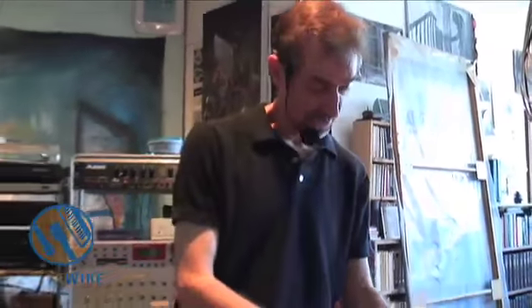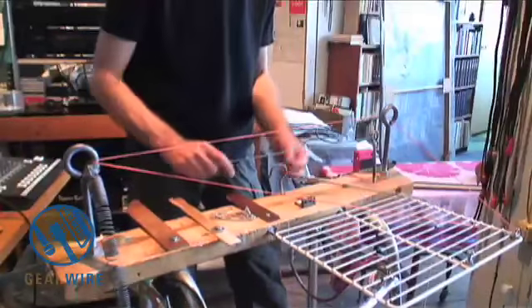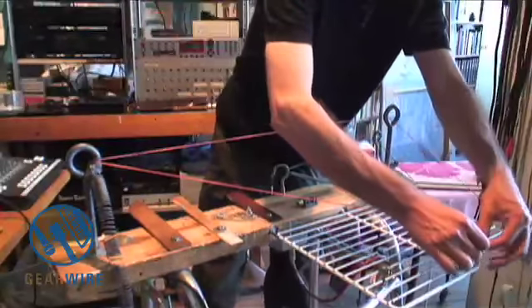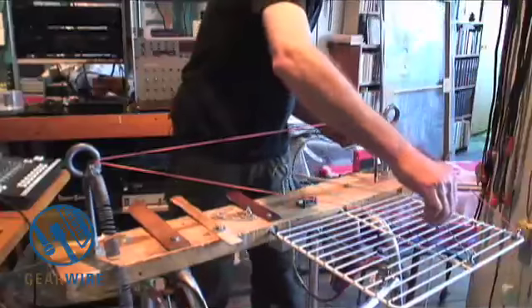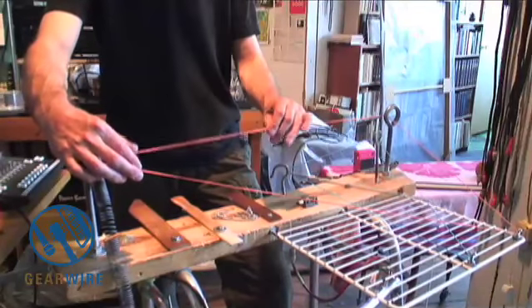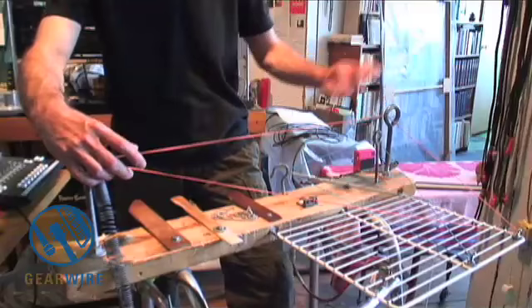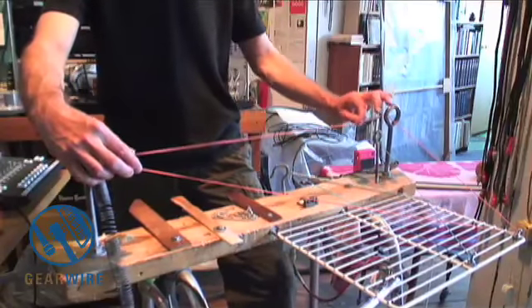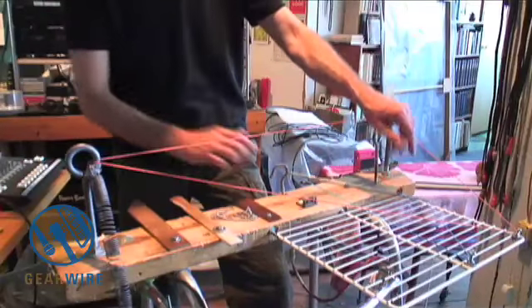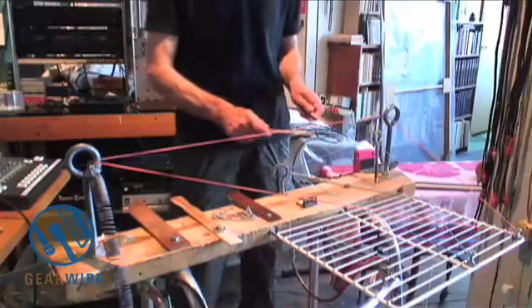I'm going to move this spring out of the way here. I did some experiments with rubber bands — the rubber bands are attached to the screws right here, and they have a nice sound, something like an acoustic bass, you might say. Chopsticks. You can tell I'm very much into readily available materials and found objects.